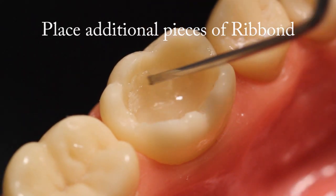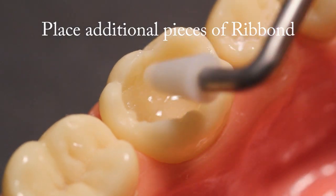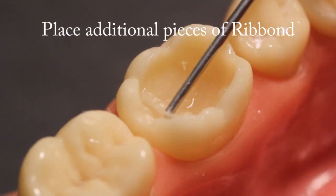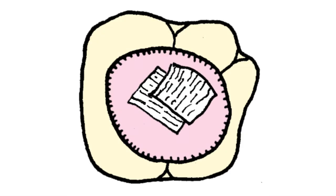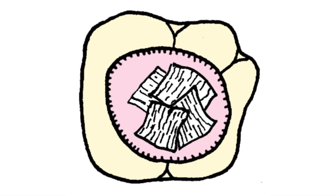Place additional pieces of Ribbon. After the first piece of Ribbon is placed, continue applying overlapping pieces of wetted Ribbon. Cover as much of the cavity preparation as possible with the overlapping Ribbon pieces. Leave a space 1 millimeter to 1.5 millimeters below the occlusal margin. Be sure that the Ribbon is pressed as closely as possible against the cavity walls.